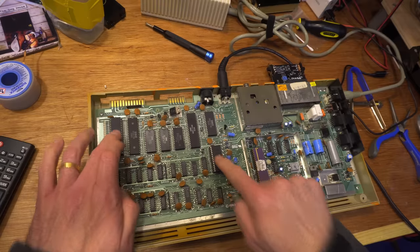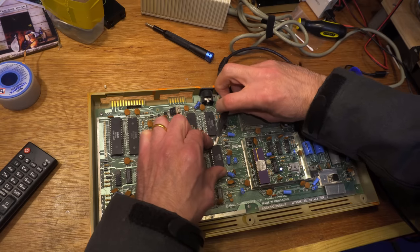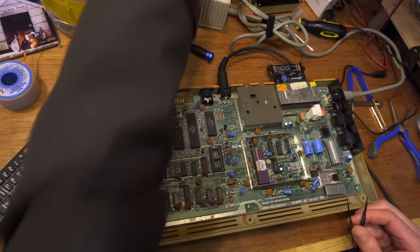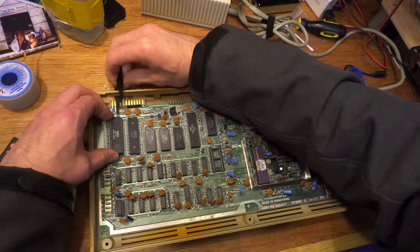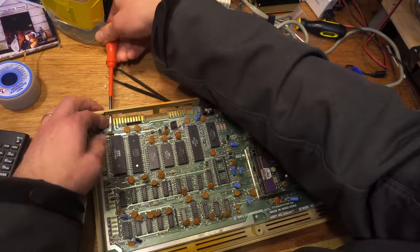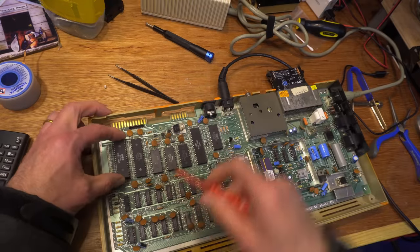The only chips socketed are one CIA, the SID, the VIC-2, and one other chip. I've removed the SID and now I'm removing the CIA. Dead test doesn't require the presence of the two CIA chips or any of the ROMs — something I should have been thinking about, as you'll soon see. So I can remove the socketed CIA to make sure it isn't causing the problem.